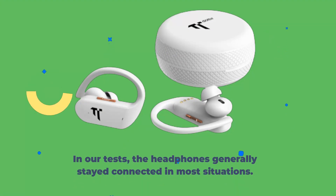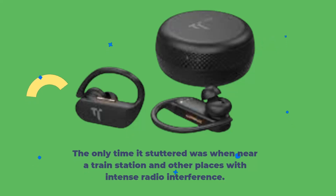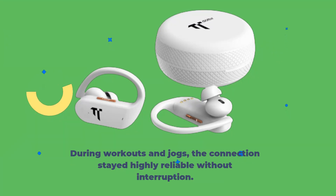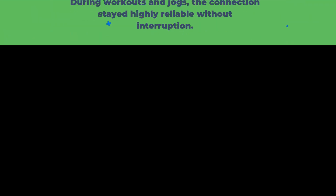In our tests, the headphones generally stayed connected in most situations. The only time they stuttered was when near a train station and other places with intense radio interference. During workouts and jogs, the connection stayed highly reliable without interruption.